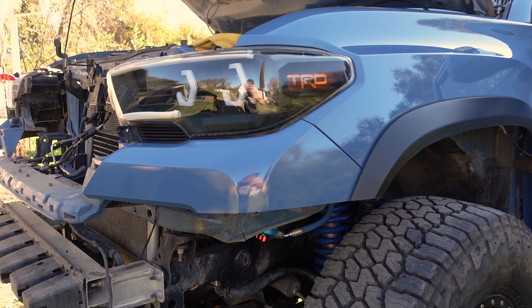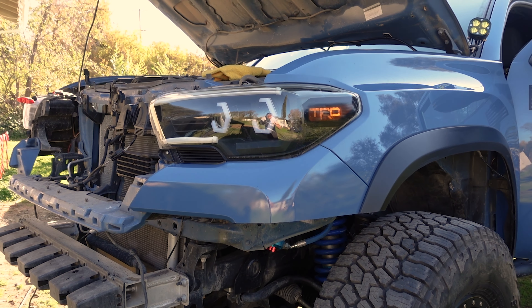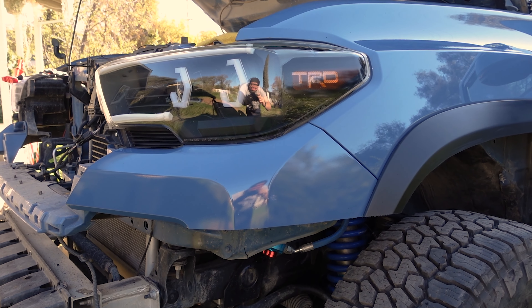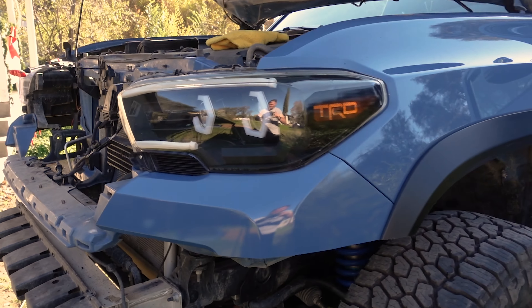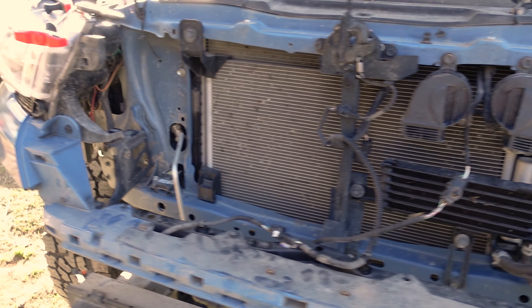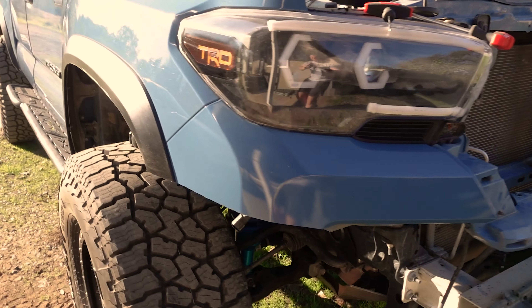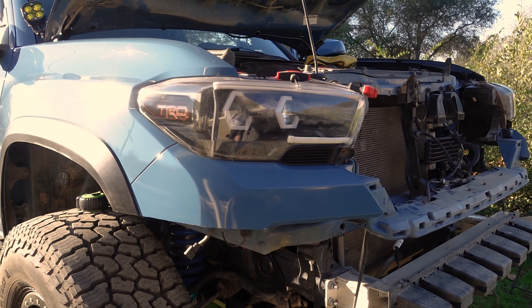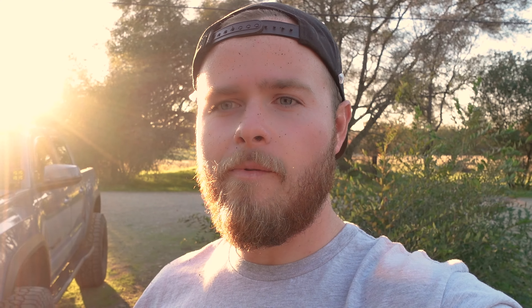Here's the final product of the bumper cut. This was probably the scariest part of it all, but it came out pretty good. I'll probably go back in there and sand it down just a little bit more — that's what the other side looks like. Overall, super happy with how this came out. Excited to get this bumper on, but we're running out of daylight here.